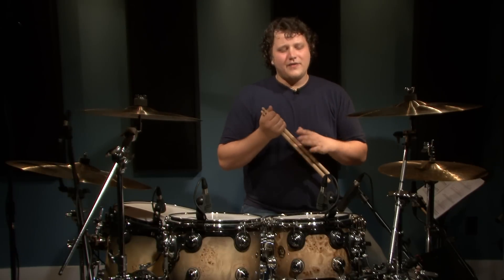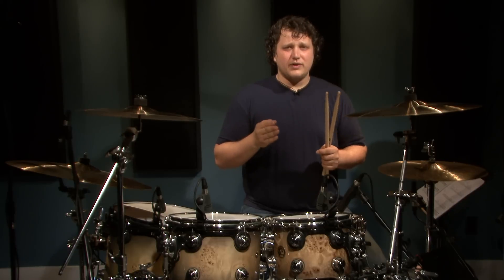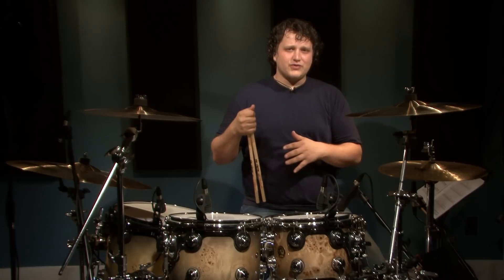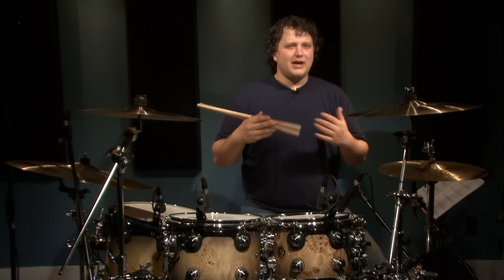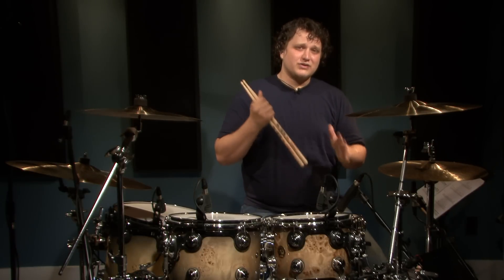Beat number one is a very common punk rock beat, one of the first ones I ever learned. I'm going to play it in quarter notes for you so it's super simple. The only thing you might want to notice is I play the bass drum on the let of three. You can play it on the and of three if you want — I just like to have a bit more delay, kind of makes the punk song feel a bit more punk. So here's how this one sounds, I'm going to play it slow and then I'm going to speed it up in some real music.